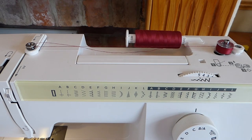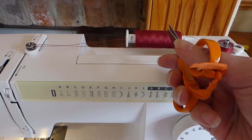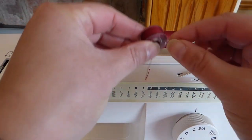When the bobbin is full, it will slow and eventually stop. But once it starts to slow, just snip your thread off there. Click this back to the left. And that is your bobbin wound.